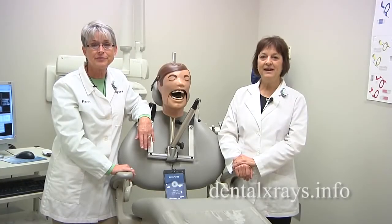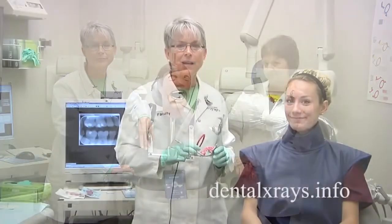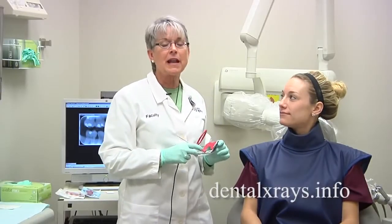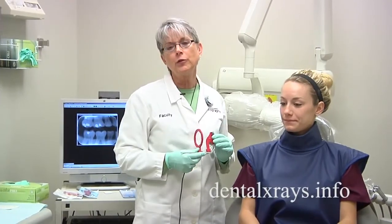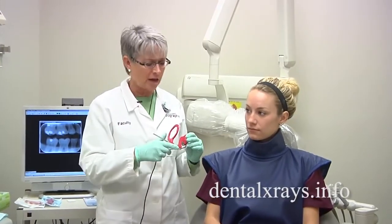Hi, I'm Sherry Ortiz and I'm Vicki Romans from Ask the Experts on dentalxrays.info. We've had a lot of questions about how to get bite wings to include the distal of the canine using a sensor on a narrow arch, or actually any arch at all.